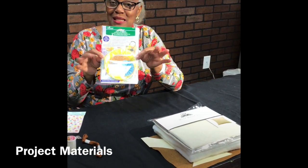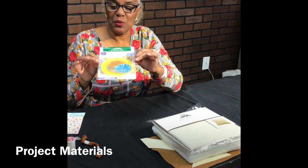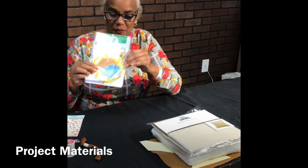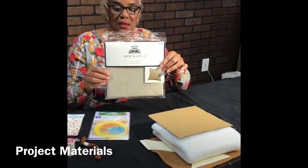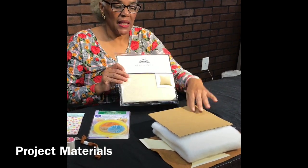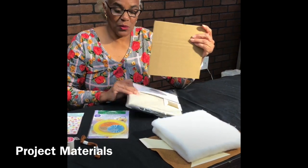The key to making the yo-yos is going to be our Clover yo-yo maker. We start out with a five-inch fabric and we're going to end up with basically a two-and-a-half inch circle when we finish the yo-yo. Your background is going to be a pillowcase — it is 18 by 18. You can use fabric if you want to, but in the kit you will get this pillowcase, and inside the pillowcase is a cardboard square.